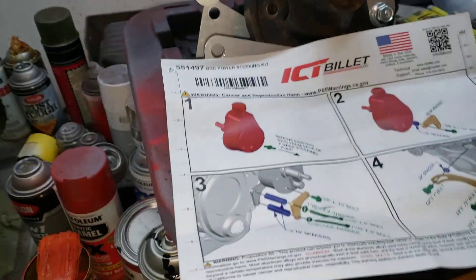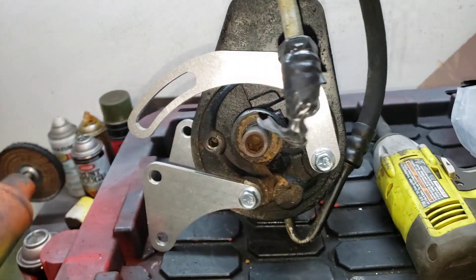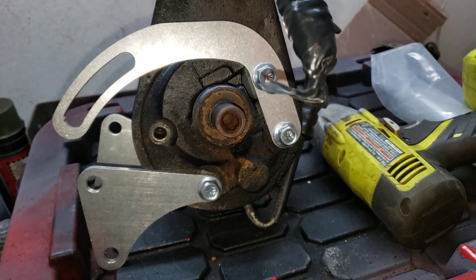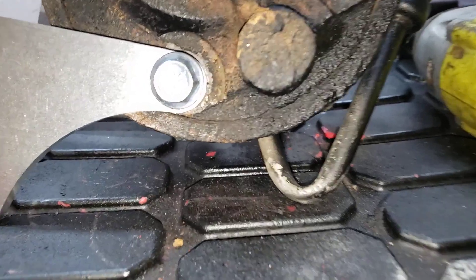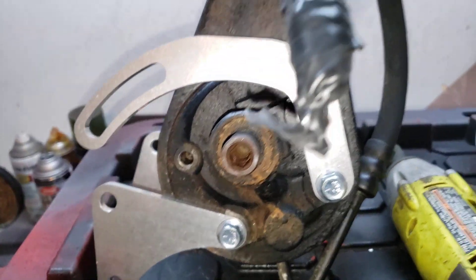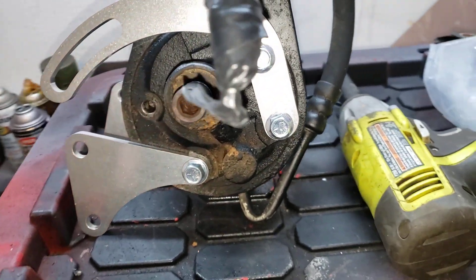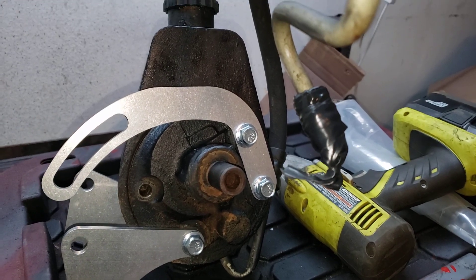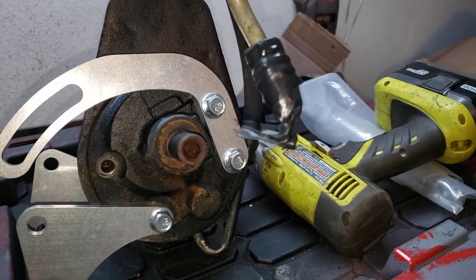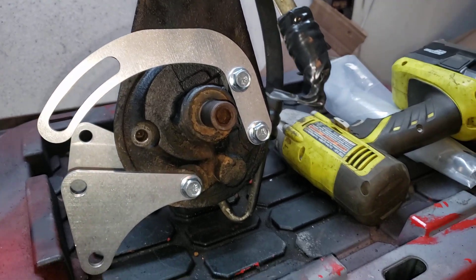I'm just glad I didn't buy that old 72 Nova pump I was looking at, because the lines would not have been interchangeable with my modern-day stuff — being metric versus standard. I'm sure there are adapters, but it's just more potential for leaks, and you know, it's a power steering pump.